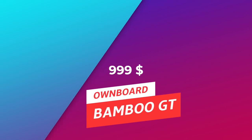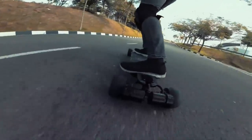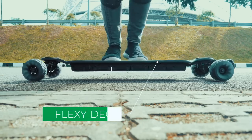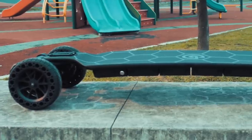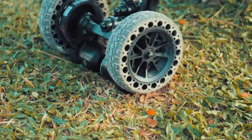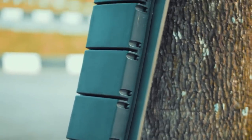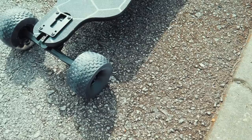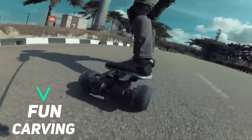Also at $999, we have the Ownboard Bamboo GT. The Ownboard Bamboo GT and its AT counterpart are, simply put, a very good Evolve clone. The Bamboo GT offers great performance, double kingpin trucks, and a flexi-deck to maximize carving fun, along with a smooth Hobbywing ESC. It would be perfect if it could be more stable at high speeds. The option to switch between all-terrain wheels and street setup — 120mm Cloud Wheels in this case — is huge. This is a feature many buy the Evolve for, and Ownboard got it down well. If you want something similar to an Evolve in performance and features, with smoother control at half the price, the Ownboard Bamboo GT is that board.